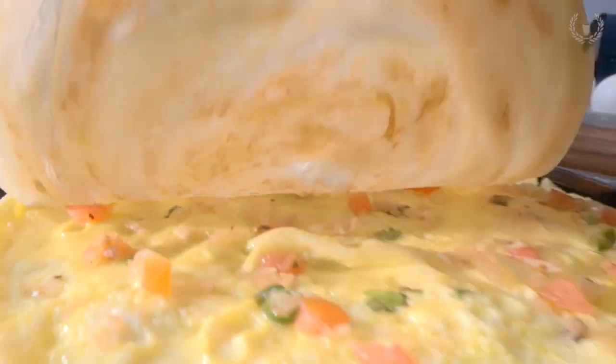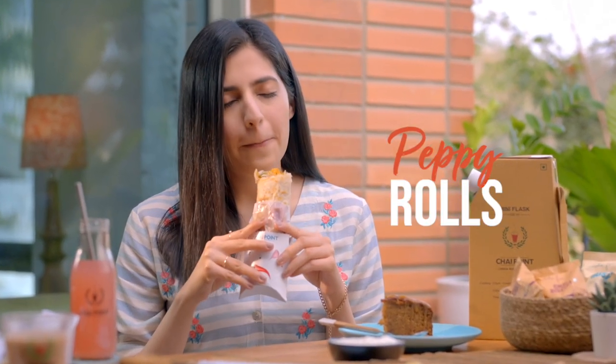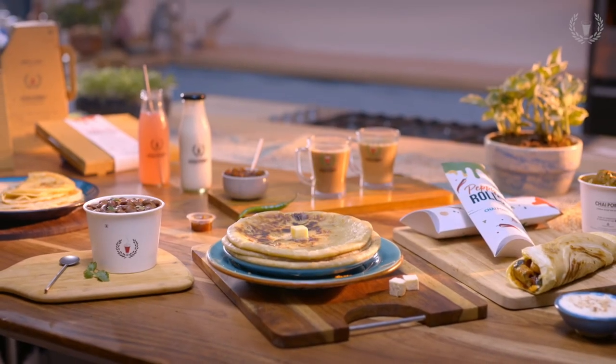Just curry up! Take a bite with your eyes closed. Now that's a filling filling. Tear it, dip it, share it.